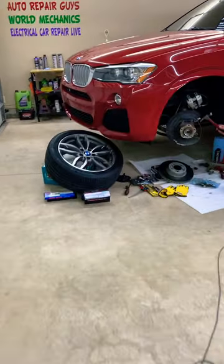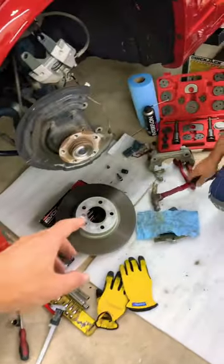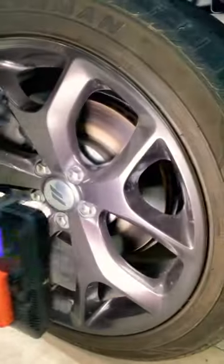Hey guys, if you have a car and you have a scraping noise or grinding noise after brake pad replacement and you want to know what can easily cause that scraping noise when you put your car together,